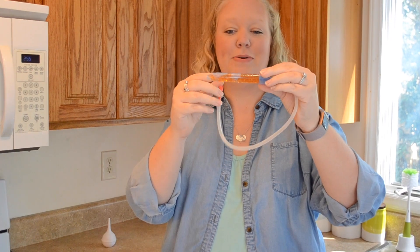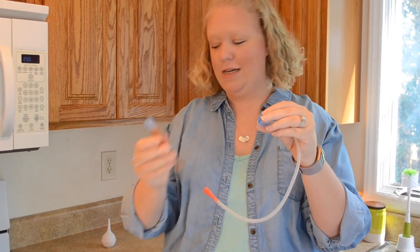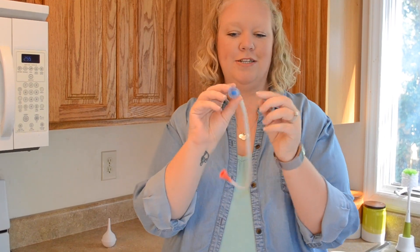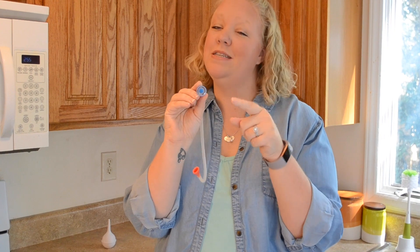The most amazing thing is that no matter how many boogies you suck into this thing, this little filter in here is the key that is going to keep those germs from your little one's nose out of your mouth. That's the key right there to preventing the grossness.